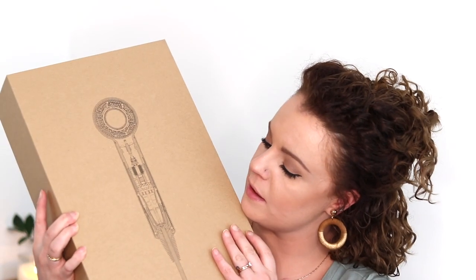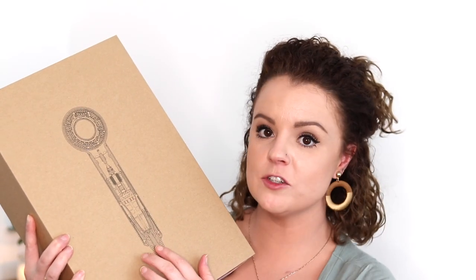So let's jump into it and open it up — the case slides off, which is cool. It has a little picture on the front of the box — I don't know if you can see that — but it's actually all of the internal workings of the hairdryer, kind of like a little hairdryer skeleton, which I think is pretty cool.